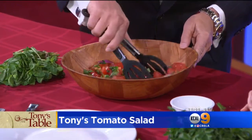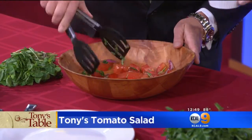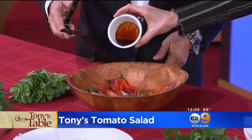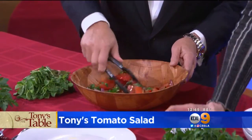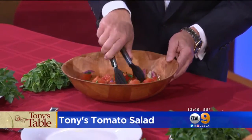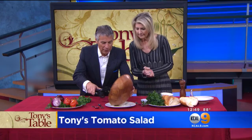Now we're going to add just a little bit of balsamic reduction to it. I notice you're being careful not to mush up the tomatoes — you don't want to mush them up. Just a little bit. Perfect. We didn't have any vinegar because the tomatoes have acidity and the onions have acidity. So now you really want to let this sit for about 10 to 15 minutes on the counter, not in the fridge. And then just serve.